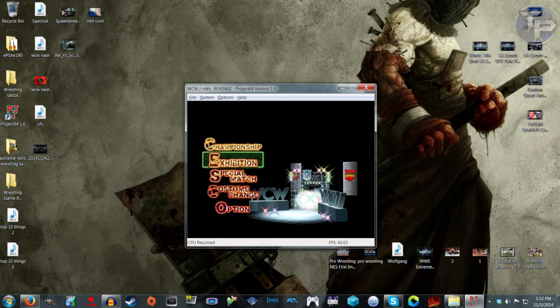Anyway, not getting many comments on these videos — I need to step it up. But yeah, as always, that's the Nintendo 64 USB PC Controller Review / First Impressions — whatever you want to call it.